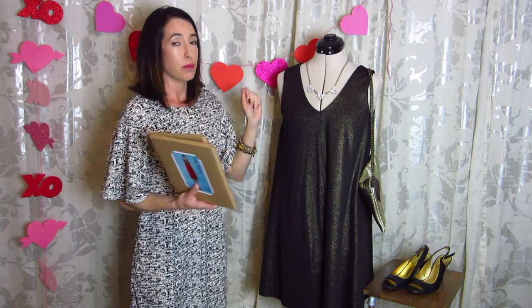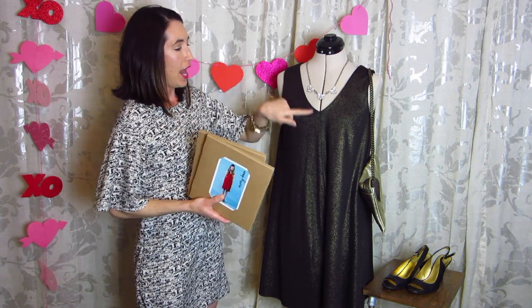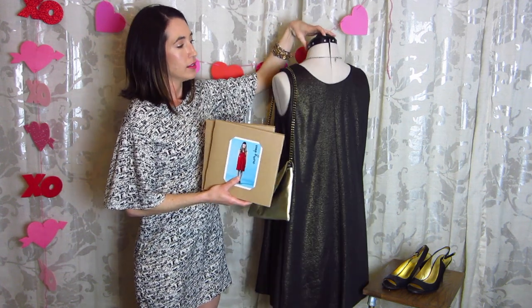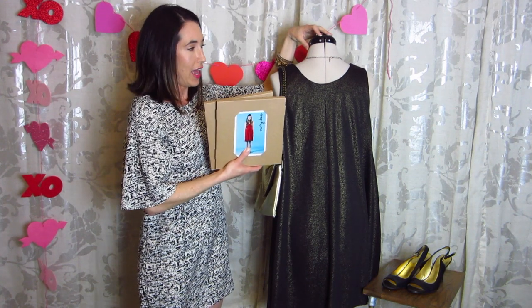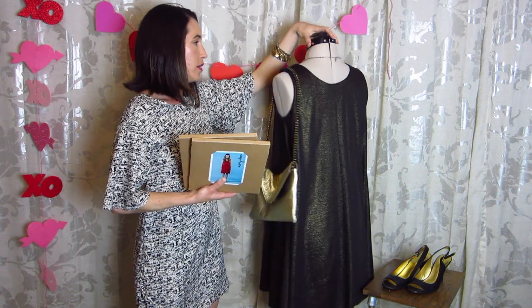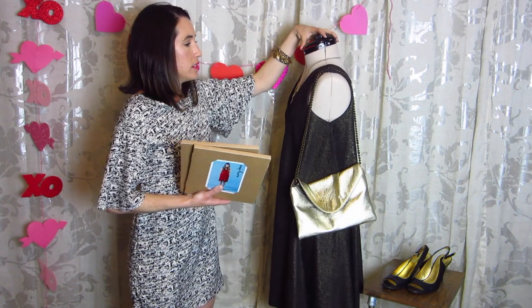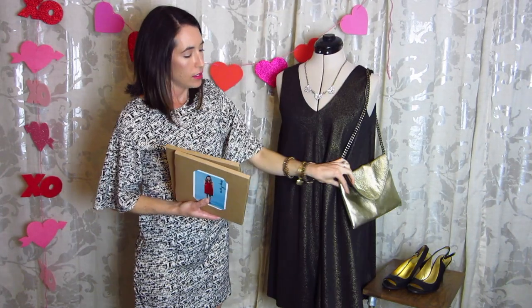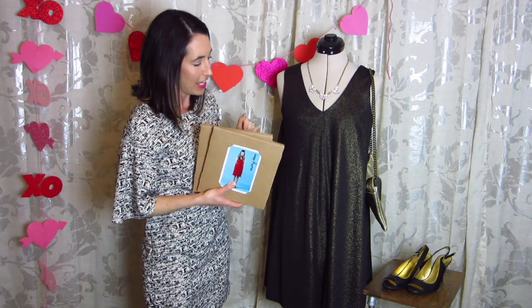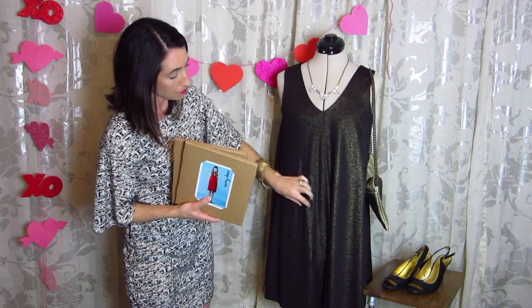It has a center seam down the front and the back, but the front and the back are essentially the same. You can wear the V-neck in the front, which I chose to do here, or you can switch it around — if you want a more modest neckline, wear that in the front and the V in the back, which I love too. Either way you can't go wrong; both options are really nice. I just paired it here with a nice little metallic gold clutch to tie it all together. I'm going to wear it with heels if we go out for Valentine's dinner.